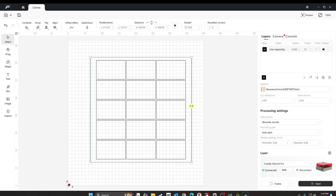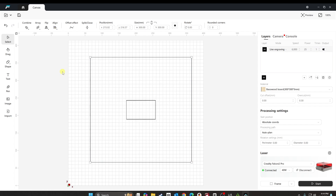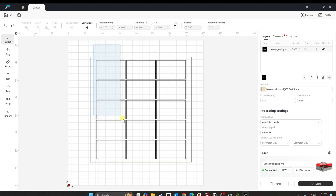We'll select everything and click on the outside box. Then we'll use the align tool to center it. I did that wrong — let's undo that. What I forgot to do was group the inner elements first. Now that we have just the inside ones selected, we need to group them. It's under Combination > Group. Then take the outer line and use Align > Auto Center. It looked like it was already centered.